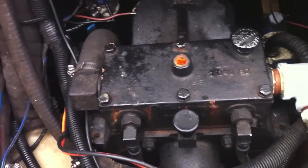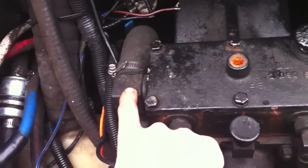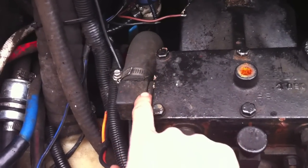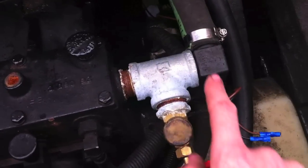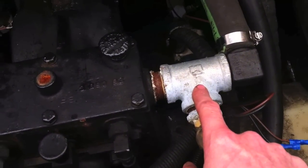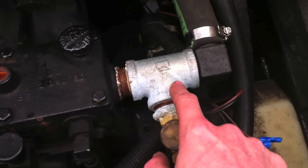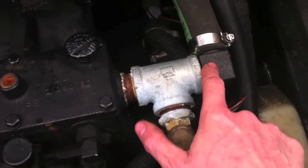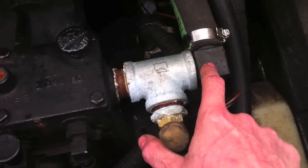When you first look at this, you'll see both sides are going to look just like this. It's an angle fitting screwed into the transmission here and your hose hooked up over here. This stuff here is what I've added — these are all one-inch pipe thread fittings, NPT, even the one that already came with the boat.